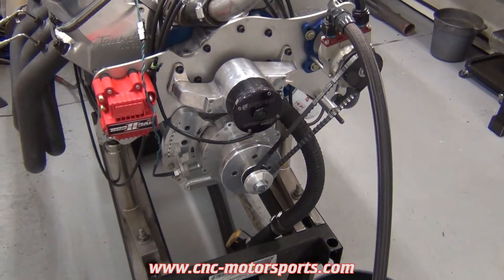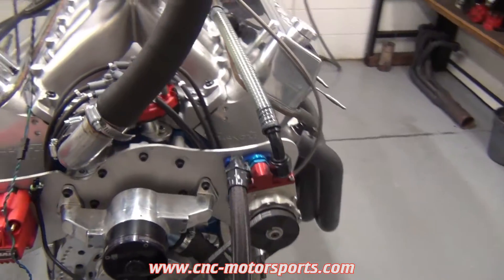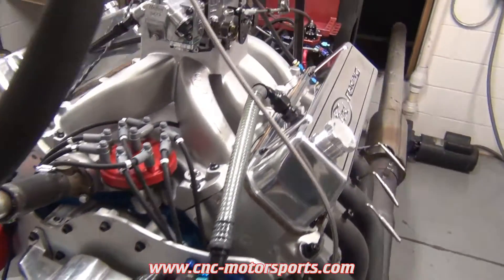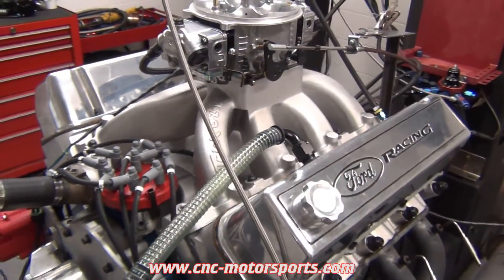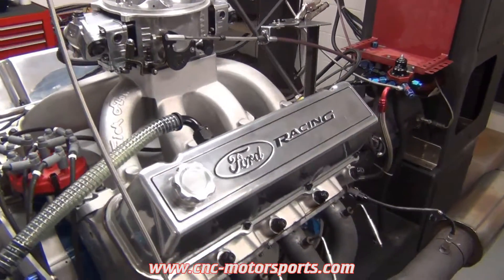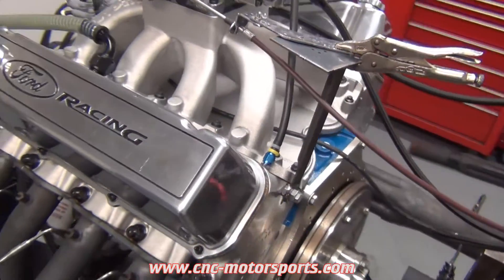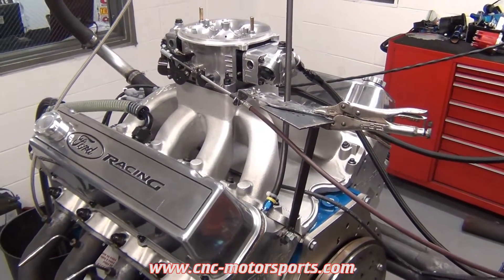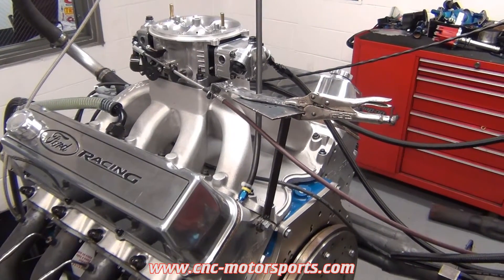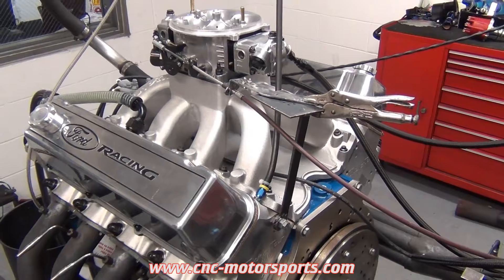Zero water pump, vacuum pump, Trick Flow intake manifold, Jesel shaft rockers, Holley XP carburetor. Compression ratio goes 14 and a half to one — so this is a drag race application, really nice piece.